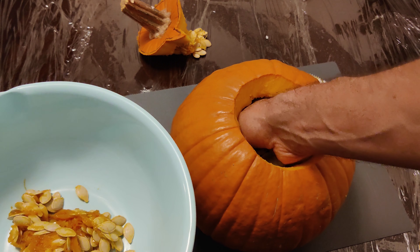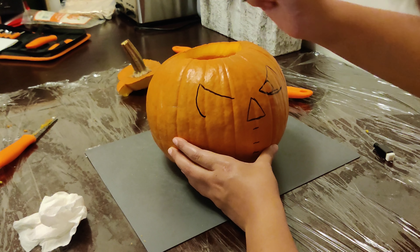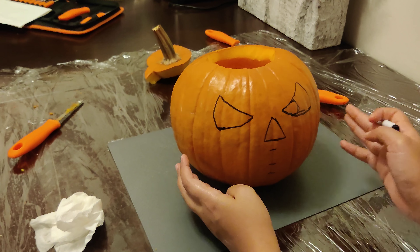Once everything was loosened up I just stuck my hand in and started pulling out all the seeds and everything else that's inside. After a few minutes of scraping and pulling things out it ended up looking really nice inside. Here my wife is using a dry erase marker to draw the shape we would need to carve out from the front of the pumpkin.